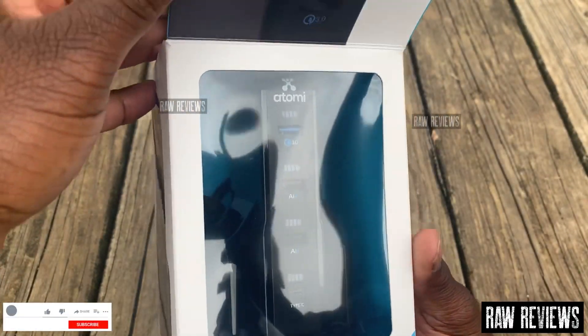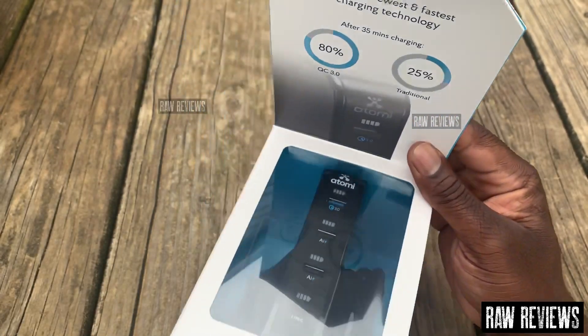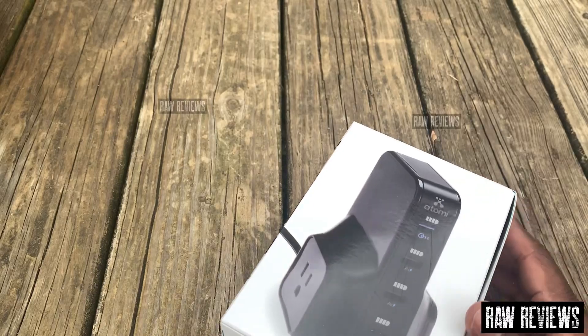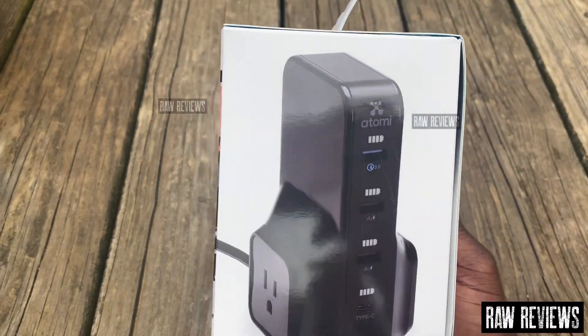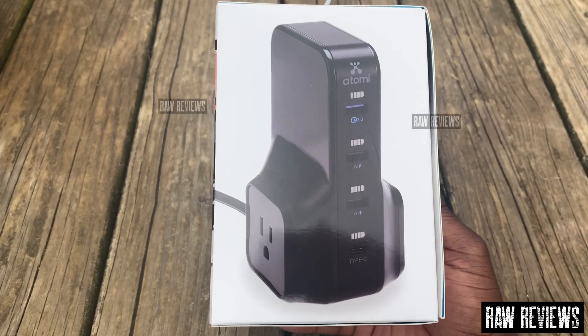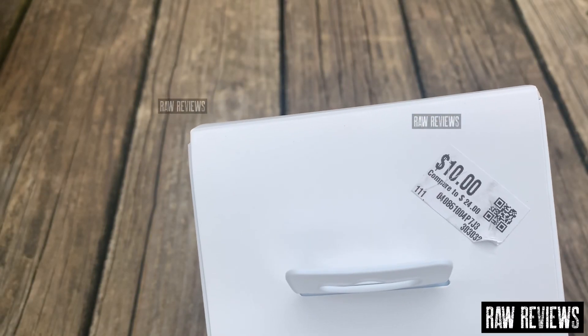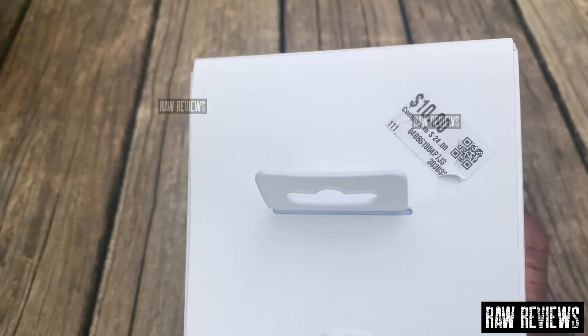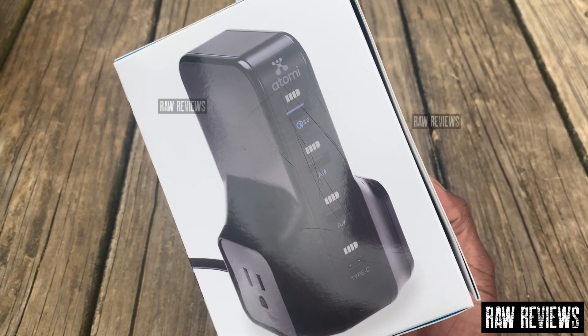This is definitely for somebody who's got a bunch of devices. Y'all can see it right there — I picked this up at SX Bargain Hunt. I don't know if y'all have that locally where you're at, but I picked it up for 10 bucks. Right there, compared to 24. I'll find it online on Amazon and leave the link down below.